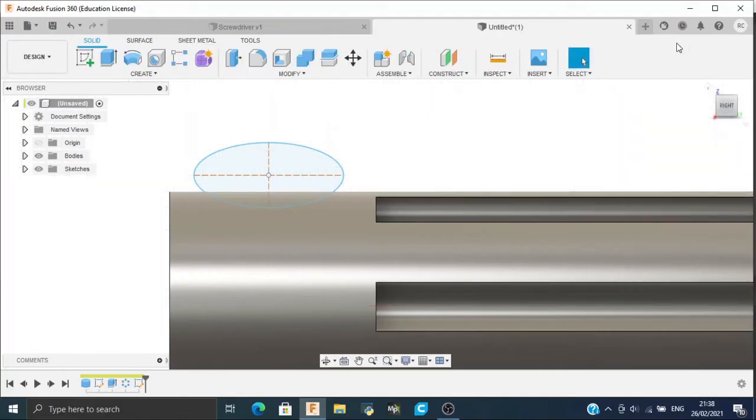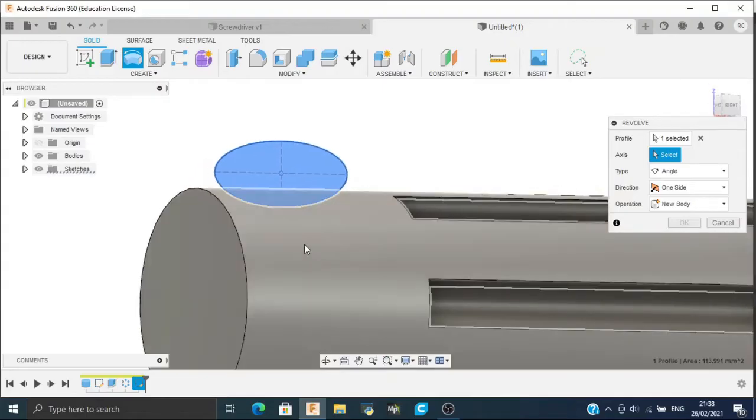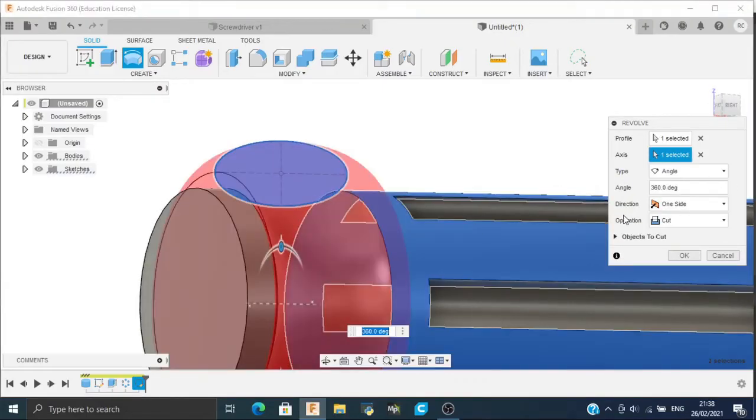Now select Stop Sketch. Now we will revolve it and the axis will be this edge. Make sure your operation is Cut, not Join.